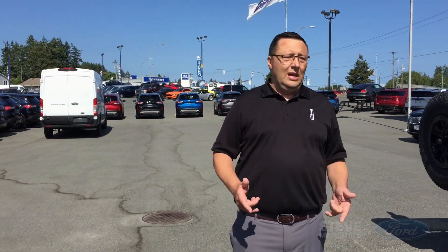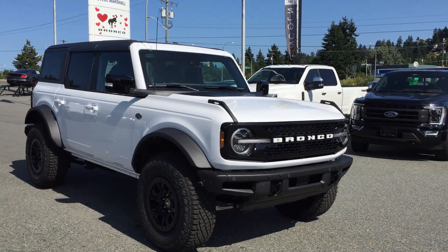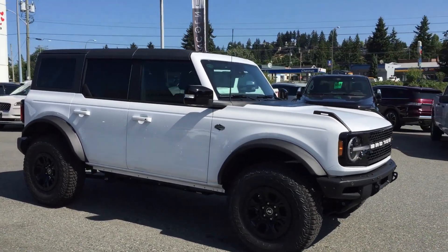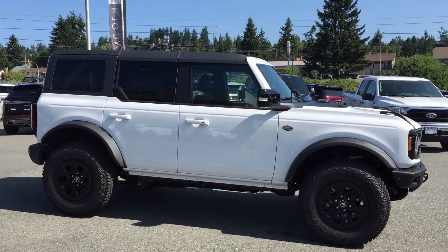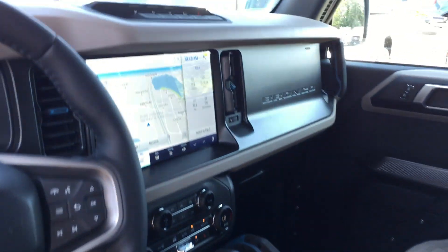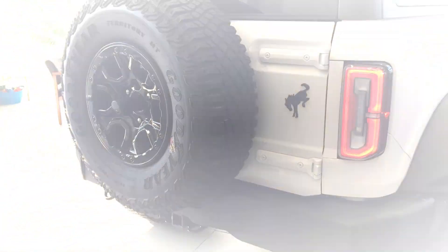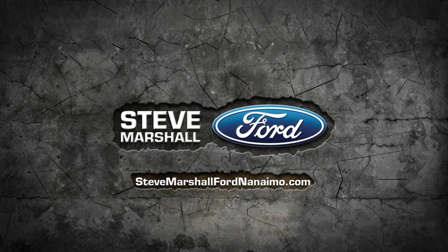Come down and see this — it is a factory order so unfortunately you can't drive it, but you have to come down and have a look. Come talk to any of us here at Steve Marshall Ford; we'll do your factory order for you and get you into your Bronco. We'll see you in the next video.